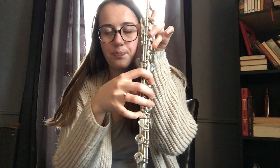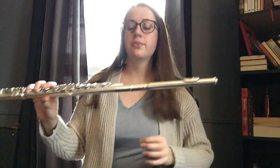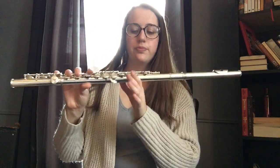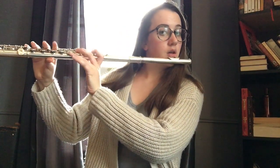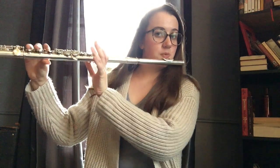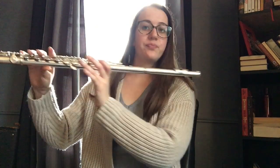You should be able to hold your flute with only three points of contact: the fleshy part of your index finger, your right thumb, and the space right beneath your lip. See — I'm not holding it anywhere else. You should be able to balance it. Sometimes your right-hand pinky can help with balance, but for the most part stick to those three points.